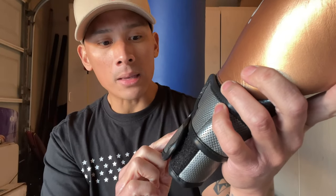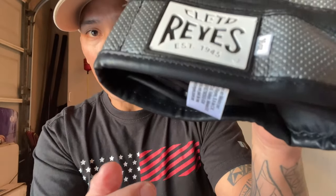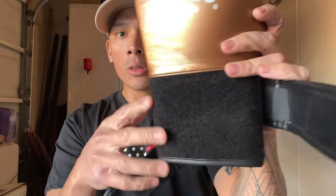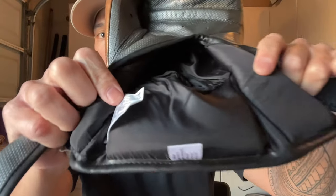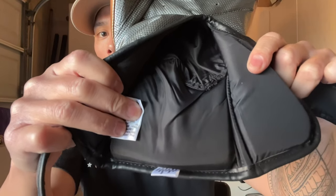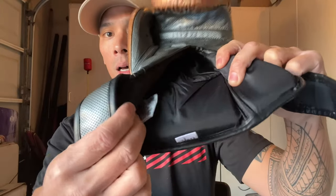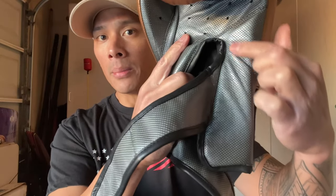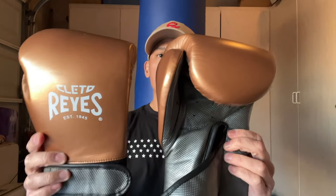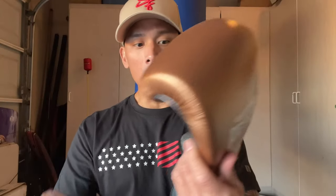The back of the bottom strap has the Cleto Reyes logo on a rubberized patch with a black background and white on top. You have the dual strap system — the straps go in opposite directions with a big piece of velcro on top. There's a polyester nylon liner on the inside. The back of the wrist has about an inch of soft density foam padding, and the inside of the wrist has roughly three-quarters of an inch of padding.